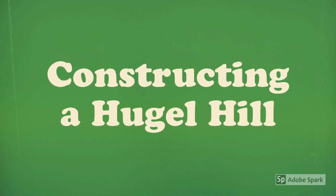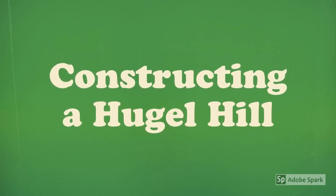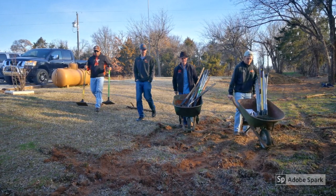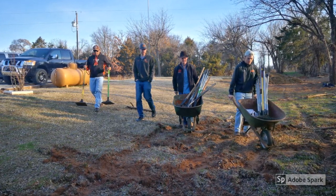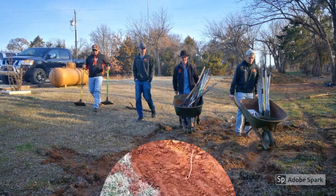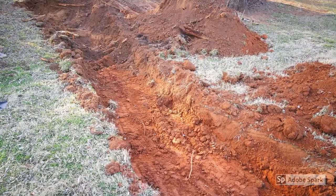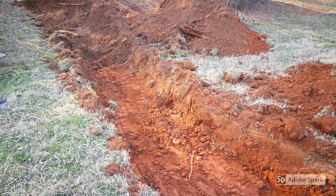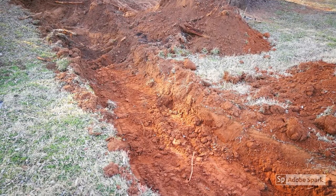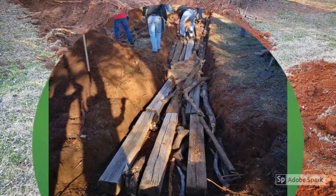The following steps will describe how to construct your own hugel hill. This example was done by a sustainable construction class, led by Professor Ching Luo. The first step is to locate where you want your hugelkultur to be. Generally, you want to locate your hugel hill in a relatively lower spot where it can capture lots of water runoff. Once you've located the perfect spot, it's time to start digging a trench about one to two feet deep and about as wide as you'd like your hugel hill to be.